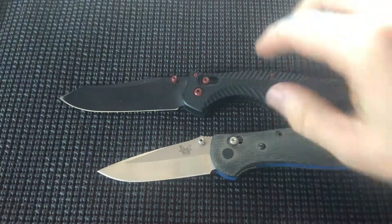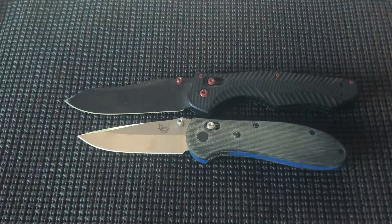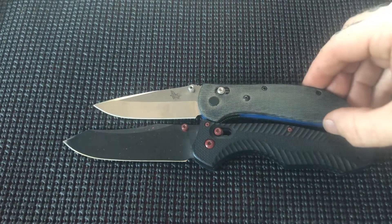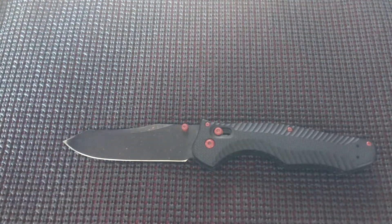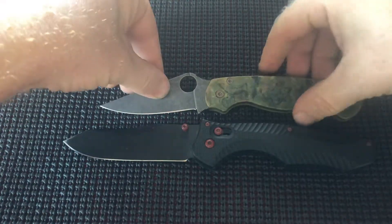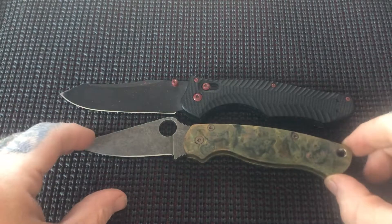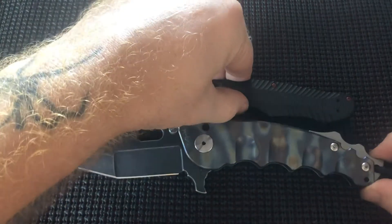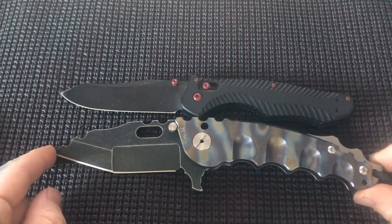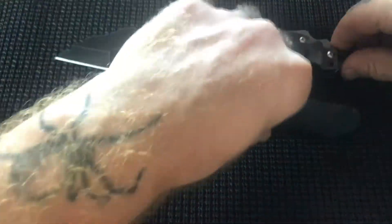Let me do a couple of size comparisons. This is the Benchmade full-size Reptilian with some canvas micarta — or linen micarta — scales. So it's definitely bigger than the full-size Reptilian, which isn't really surprising since the Contigo has a 4-inch blade. PM2 size comparison — clearly bigger than the PM2. Let's do something ridiculous: the Heater — the most ridiculous, gaudy, awful yet awesome piece of shit I own. Yeah, it's definitely smaller than the Heater, but that's not really all that surprising.